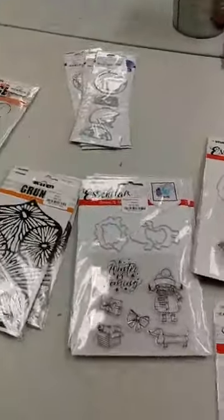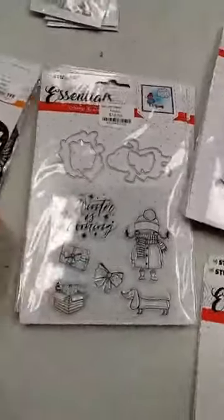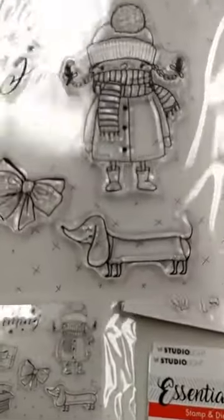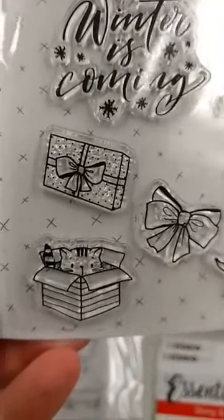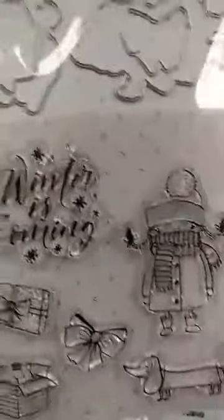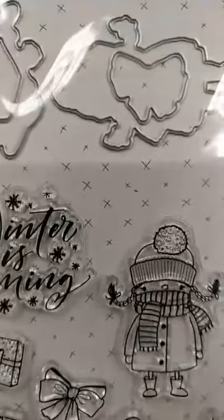We also have a number of stamp and die sets — clear stamps with the dies included. They're all kind of related to winter and Christmas. This one is really fun — that little girl is so cute, kind of like a Pippi Longstocking girl, and look at that wiener dog on there. Here we've got a little kitty cat peeking out of a present, and you can see dies for the girl, maybe the sentiment, the box with the cat, and the bow.